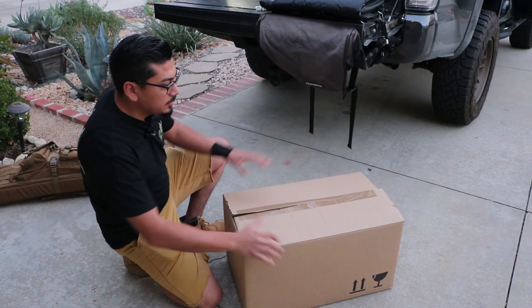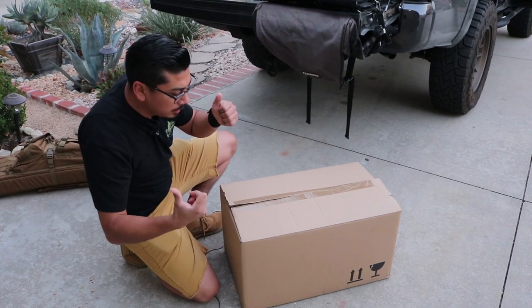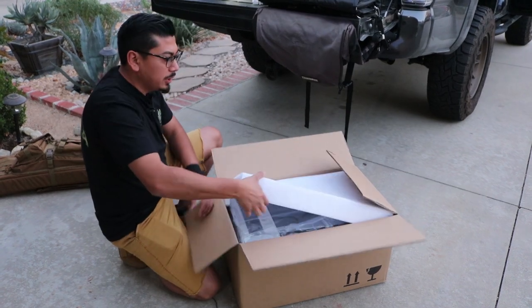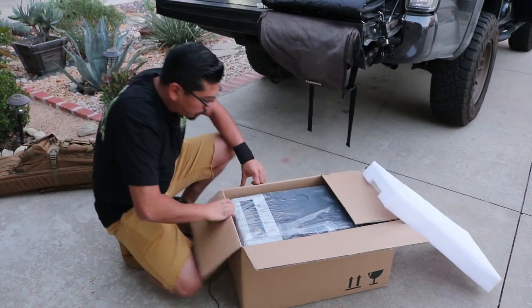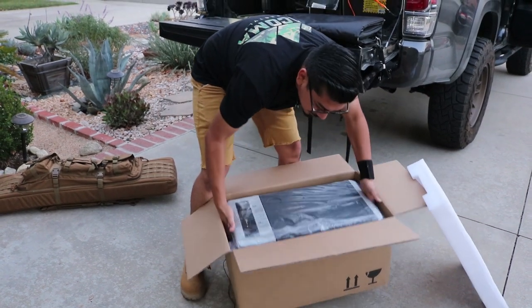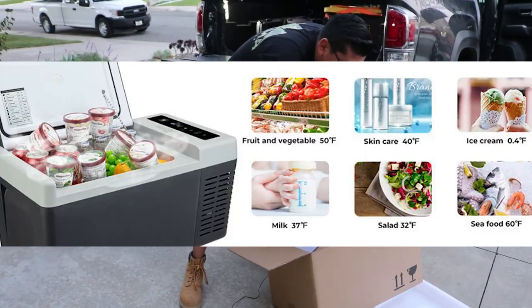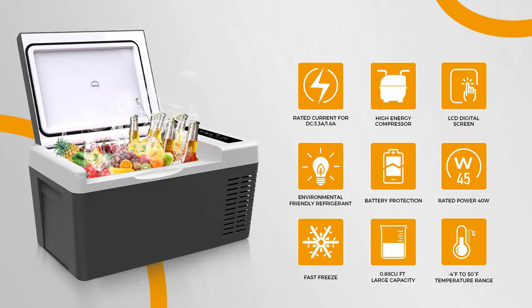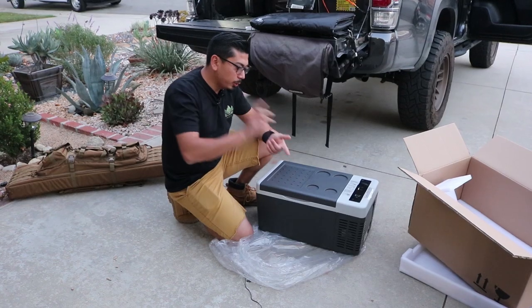I wanted to show you how much this company actually cares — it comes in a different outer box, and then inside that you get another box with a lot of foam packaging, so this company does care about their products. They also have them in different sizes, and along with the fridges they offer bags to go over the fridge to keep it even cooler.